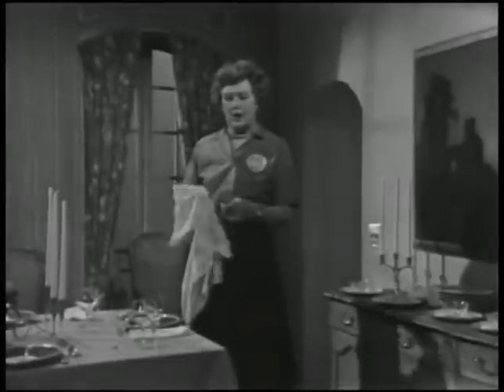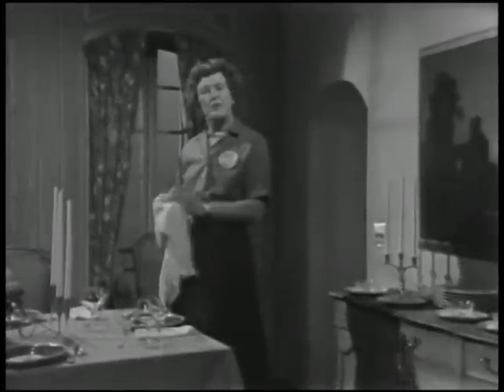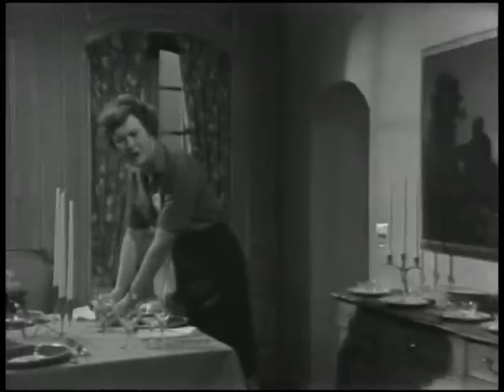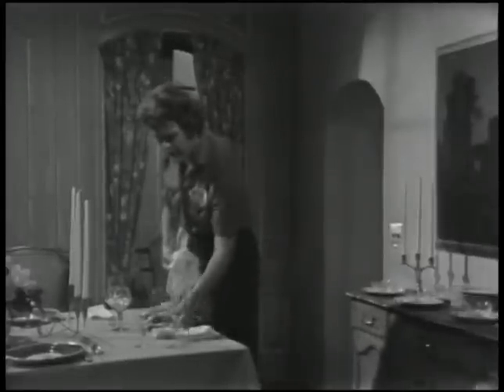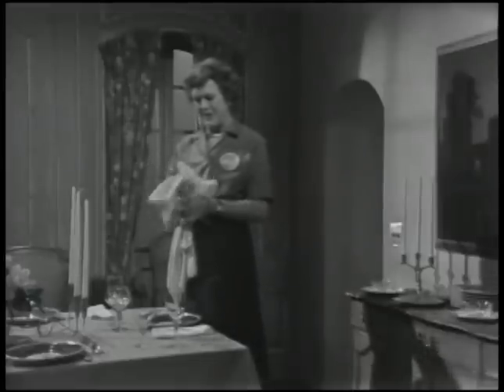I'm usually cook, butler, and hostess whenever we give a dinner party. Right now I'm being the butler, setting the table for the hostess and polishing the glasses. We're going to have three wines: a white wine with the fish, a red wine with the meat, and champagne for dessert.